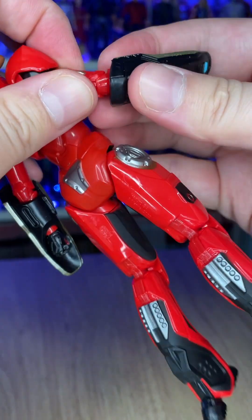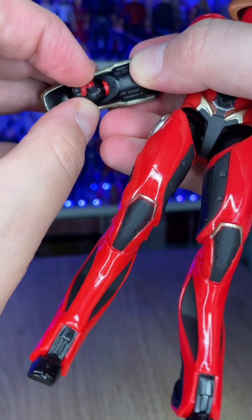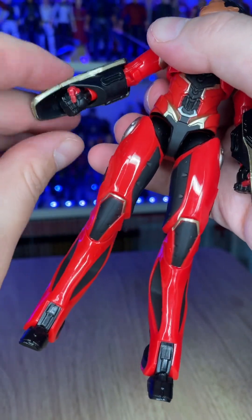Arm movement is hampered somewhat by the shoulder bracket. You've got these loose pieces around the lower arm that don't stop the hands from moving, but you may have to pre-pose them and plug them back in.